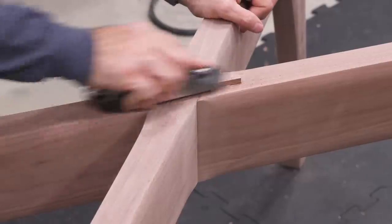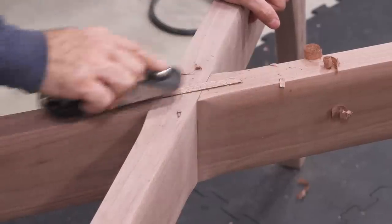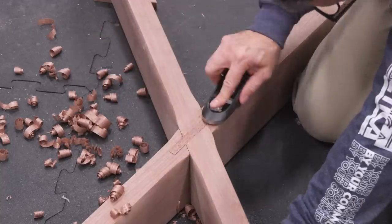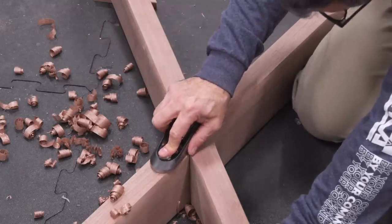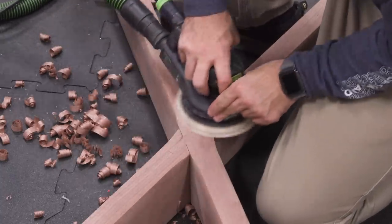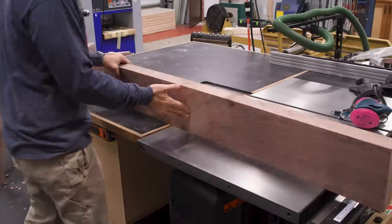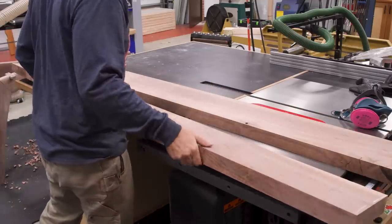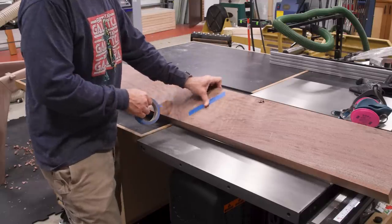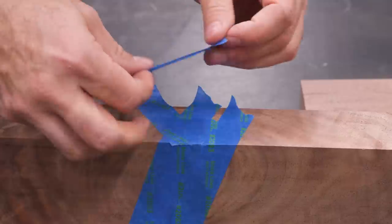Once the glue is dry, I can clean up the splines and with that, the base is done. Now let's make that big honking tabletop. The boards I'm using have quite a few flaws. To fill all those knots and cracks, I first start by strategically taping off the undersides — I need to block the epoxy from seeping all the way through the boards, and blue tape acts like a seal.